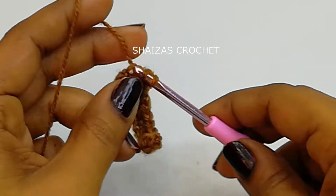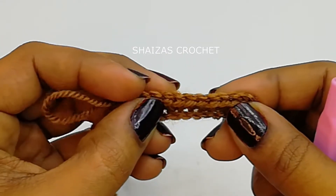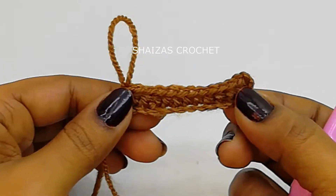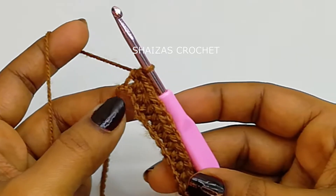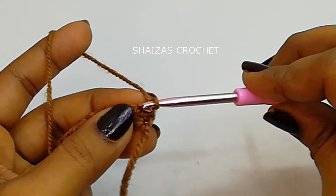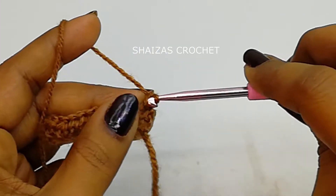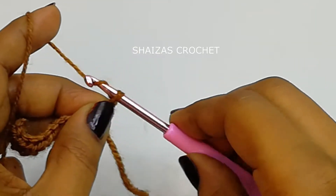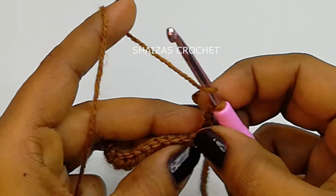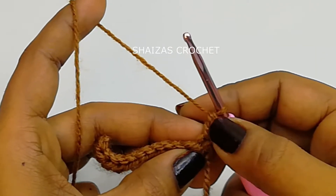Until the last stitch we'll make one half double crochet. We got 13 half double crochet stitches in total. Now let's turn the project. Into the very first stitch we'll make one single crochet, and then into the second loop of this single crochet we'll make one more single crochet — so we got two single crochet stitches. Instead of two chains I made two single crochet stitches, then one half double crochet.